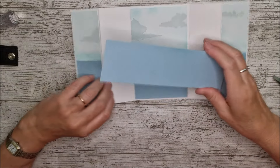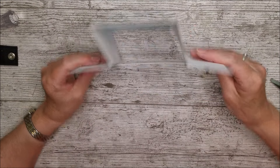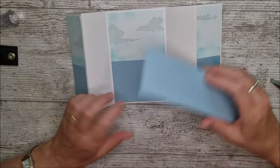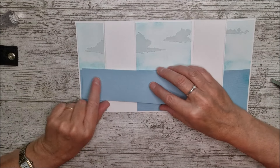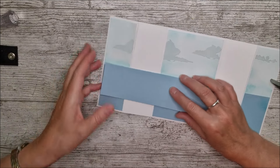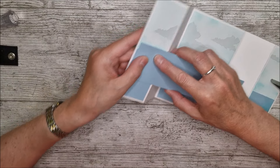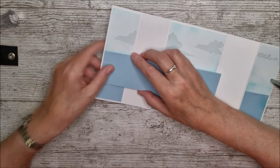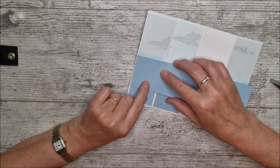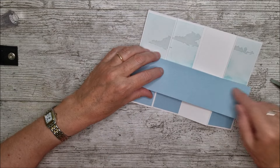Now I'm going to glue this piece on. It looks as if you should put it straight across there, but when the card stands upright you'll see a bit of it above — it's just an optical illusion. So I'm going to move it slightly up, probably about half a centimeter or a quarter of an inch. The only glue needed is on this part and then the same on here.